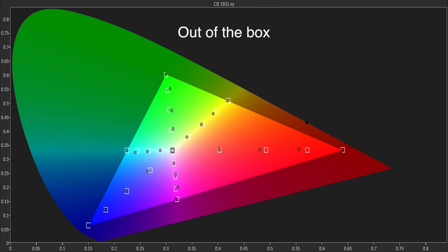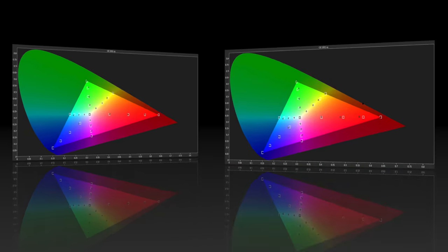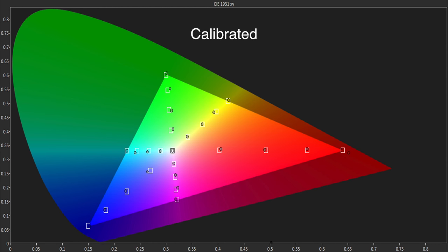The out-of-the-box color gamut was also excellent with only some minor under-saturation in red worth mentioning. We were able to fine-tune this with the color management system and overall the KS7000 was an excellent performer in terms of Rec.709.